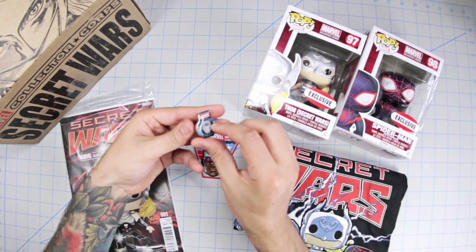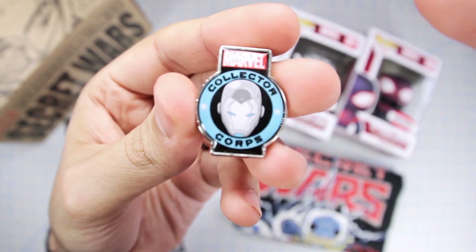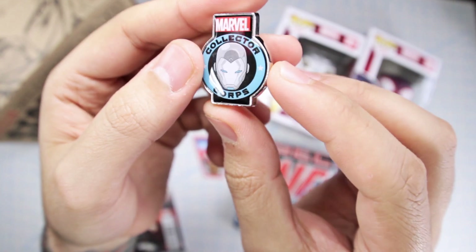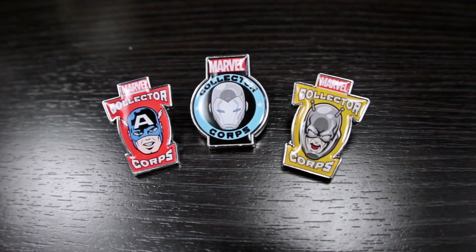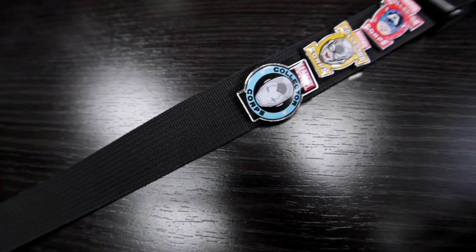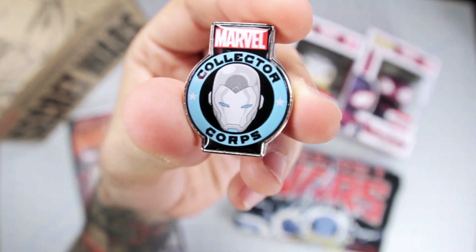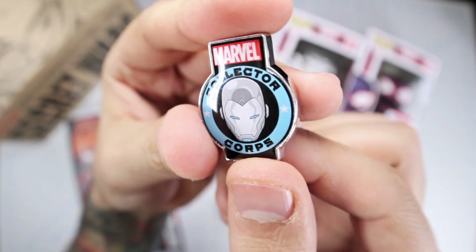Alright, here it is, all nicely laid out for you. Let's take a quick look at the pin first. That is our Superior Iron Man right there, and this is actually a different version from the other ones — it has a rounded edge, which is a little different. It feels a little different too. I'll put those on screen for you to compare, and of course I'm putting all these together on my camera strap, which if you've seen my previous videos you've already seen. That looks pretty awesome — I'm a big fan of pins, so I love these things.